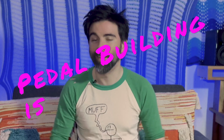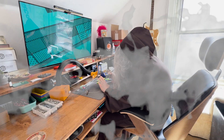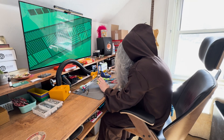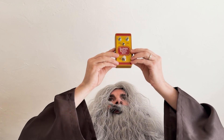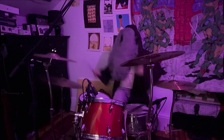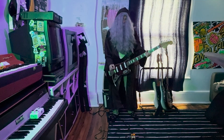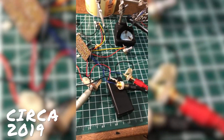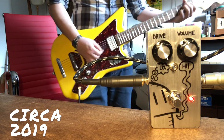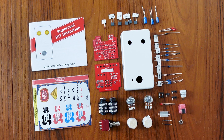I think pedal building is awesome. It's challenging, fun, rewarding, and at times it feels like absolute magic and wizardry. And there's just nothing quite like building your very own pedal and using it to make music. It's an experience that I fell in love with years ago, and one that I think more people should experience themselves. So it's in that spirit that I made this kit.